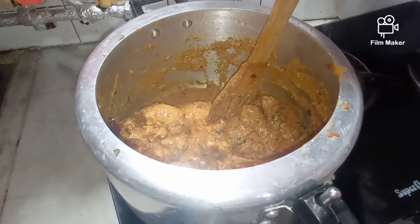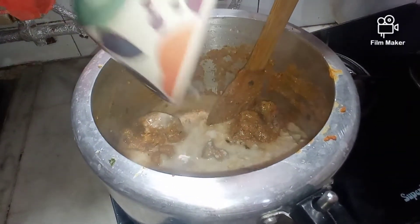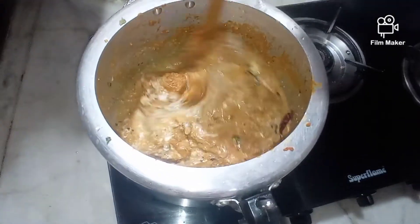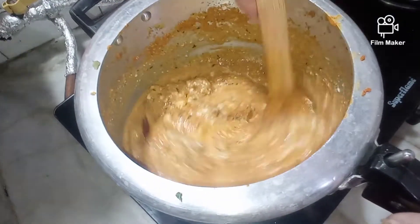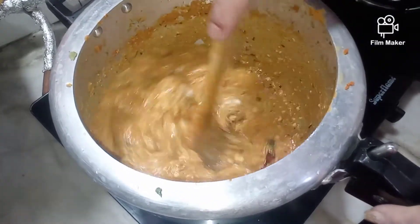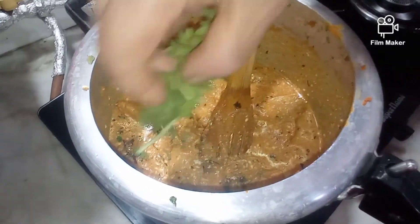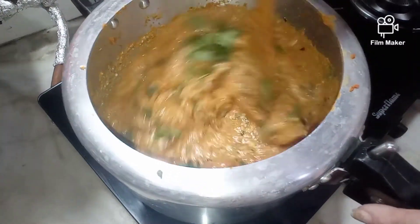Our chicken is cooking very well. To this I will now add the curd and cook for about 5 to 10 minutes until the chicken becomes tender. I'll also add a bit of coriander leaves so they can leave their flavours onto the chicken.